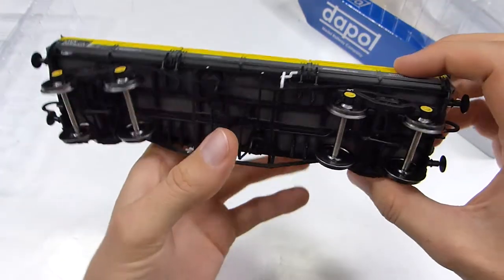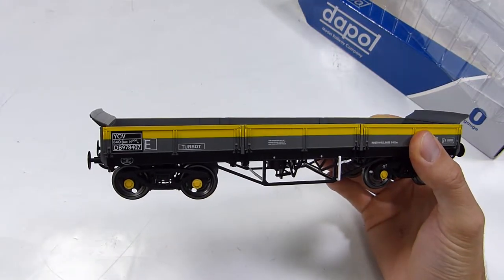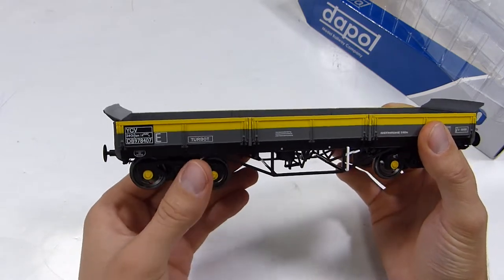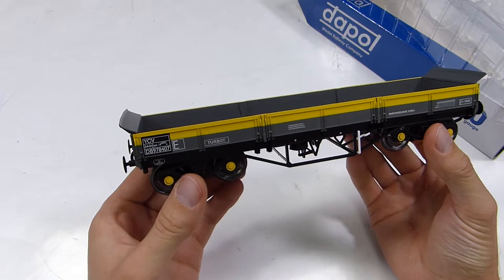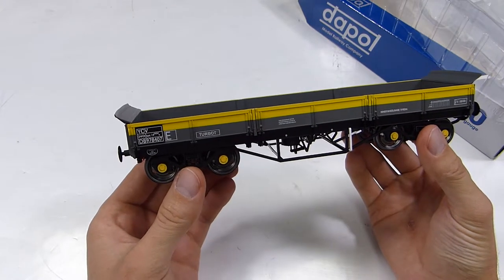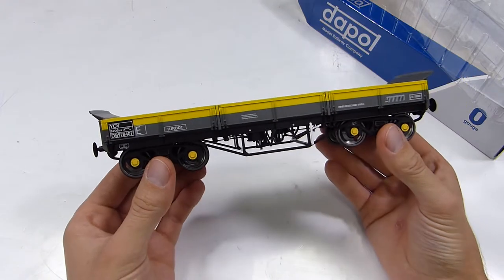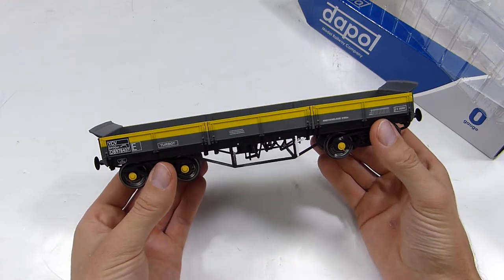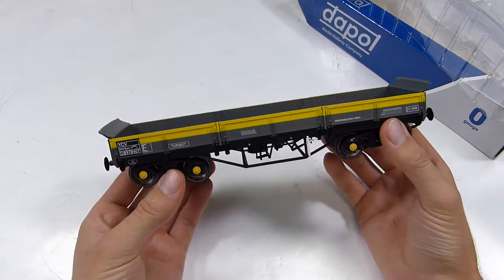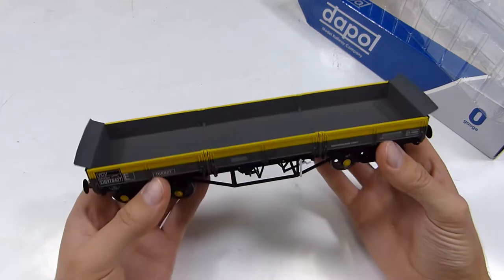These doors drop down. They were conversions of the Bogie Bolster E's — around 1,200 were built in 1961 and 1962, but they were a little bit short for steel traffic. Things were getting longer, and being a short wagon you could have more weight on them, but they just became a little bit surplus to requirements.